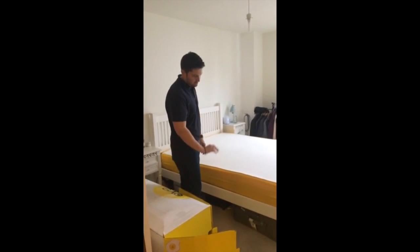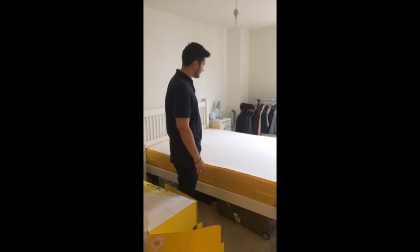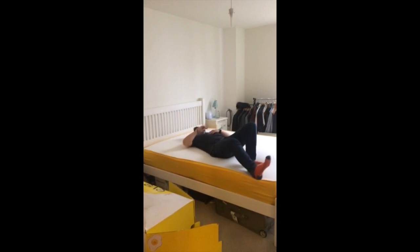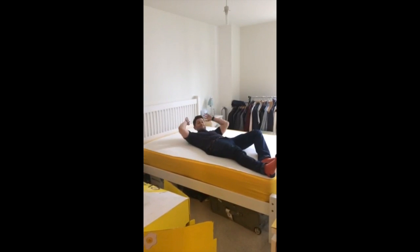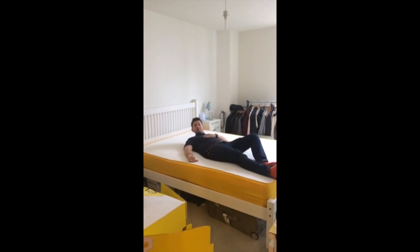That's the bed set up in position. It was pretty straightforward. It's just a bit of a shame that the video cut out. All that's left to do is actually just lie here. You can tell straight away that this is quite comfy — you just sort of sink straight into the bed. And that's nice. So, do you want to have a jump on it?